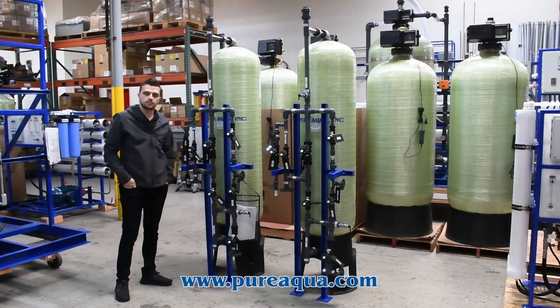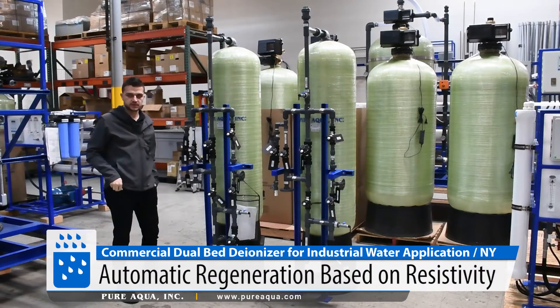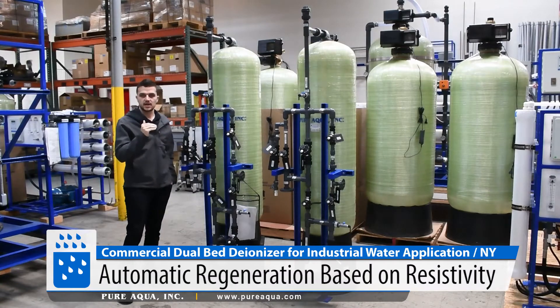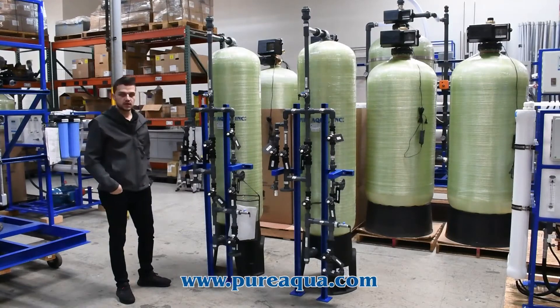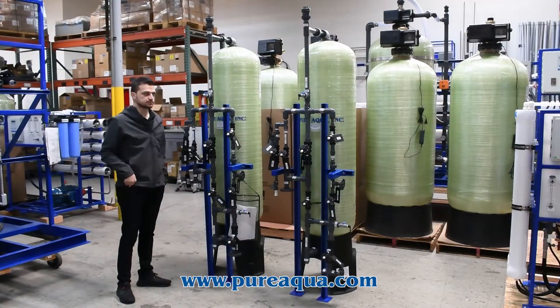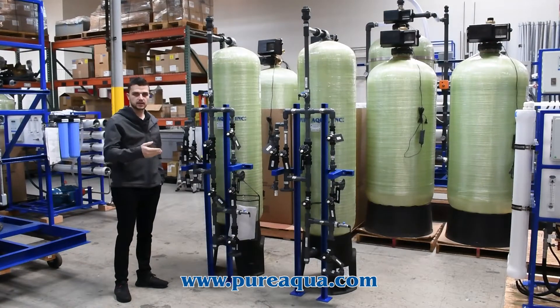To get the water to ultra-grade pure water. The regeneration is going to be initiated by resistivity. Once the set point that the customer has for resistivity is reached, it initiates a regeneration of each column respectively, and kicks it back into operation.